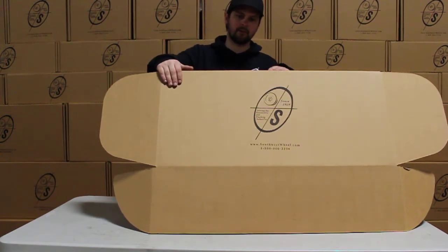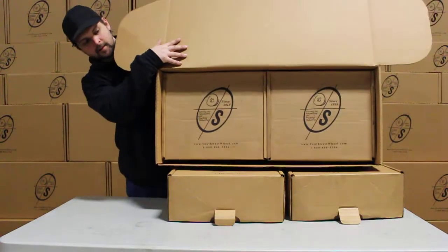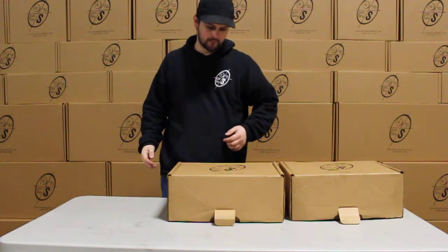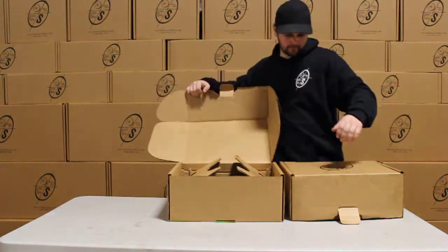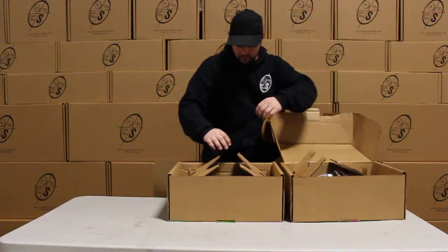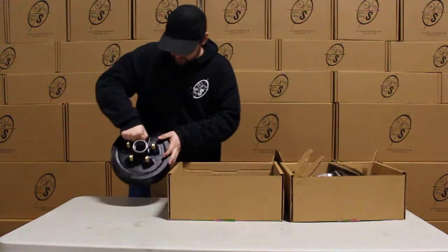You can see our box right here. This is what you'll get in the mail. It's got our logo on it. You can see we got it pretty tightly packed up in here. We do that so that it doesn't shift during shipping. We're going to roll up the packing and we're going to have our hub and drum.